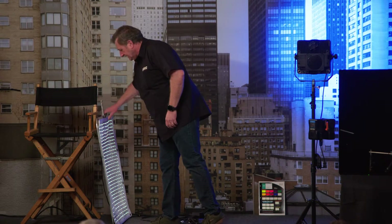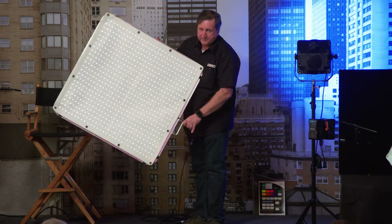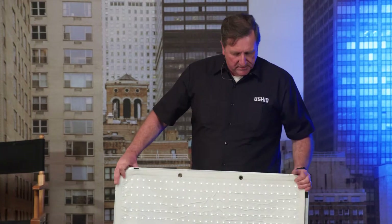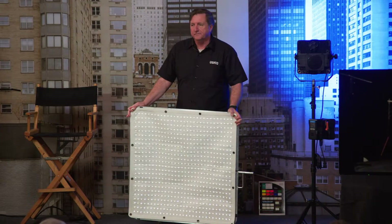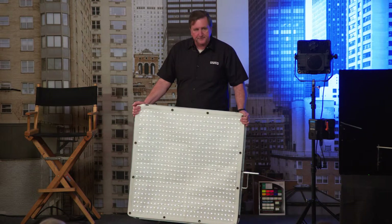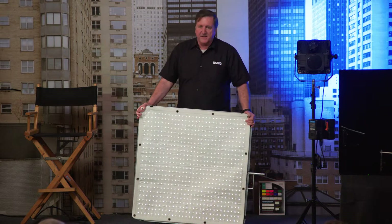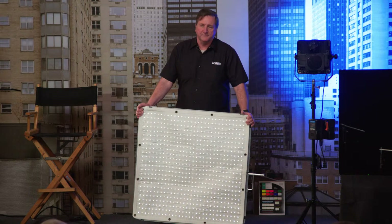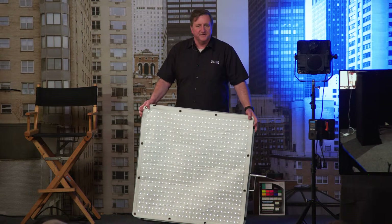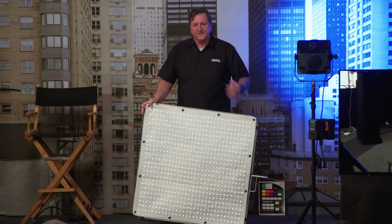Some of you might have seen this — it's made by Aladdin and it's called the Fabric Light. Some people refer to it as a blanket light. It's a fabric light that comes in one size: three feet square, just like this, in two wattages — 200 watt draw and 350. This is the 200 — it's quite bright. I'll keep it down so it doesn't affect the cameras, but you're going to have more than enough light. Most gaffers working with this run it at like 20 or 30 percent — it's a very soft source.